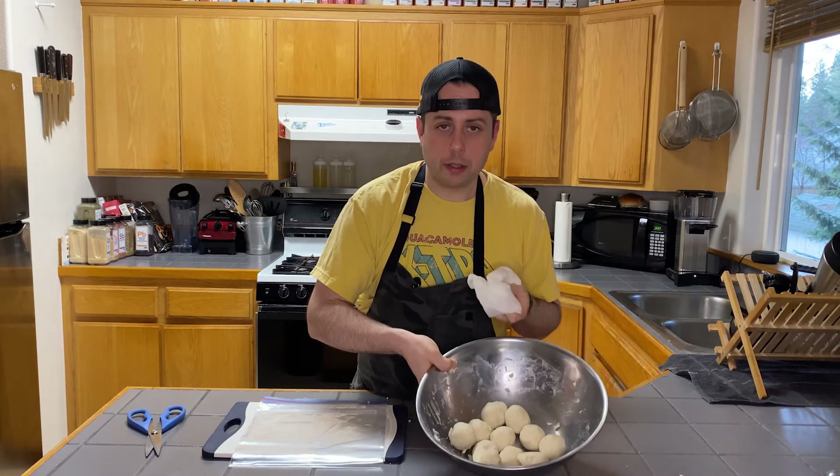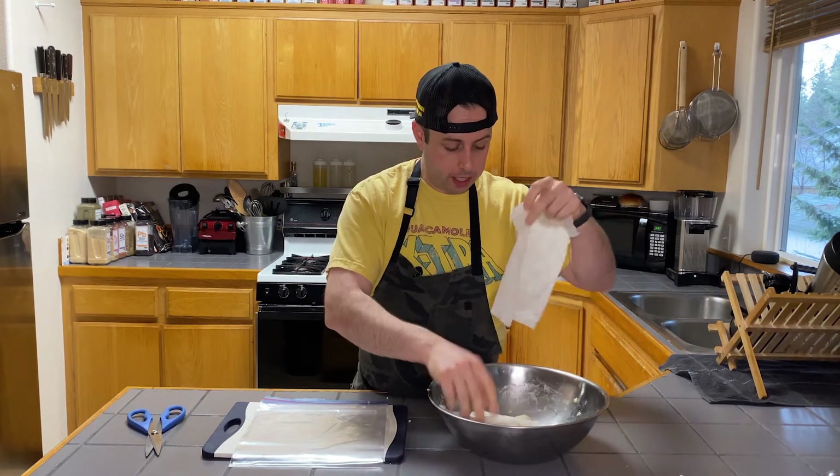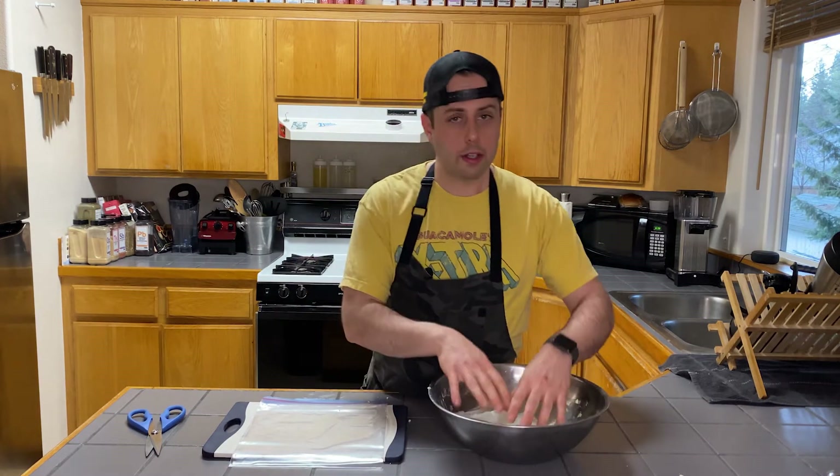We've got all our tortillas rolled, and we're just going to take our damp towel and place it over them again. We want to keep these covered as much as possible to keep them from drying out. Our balls are all rolled and resting. I've got a cast iron on my stove heating over medium heat — we're going to get that nice and hot, press some tortillas, and cook them.